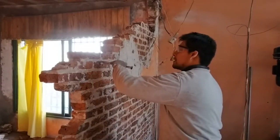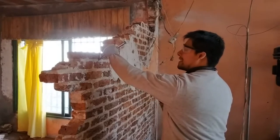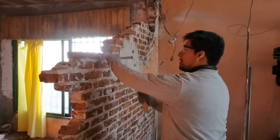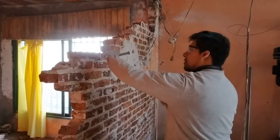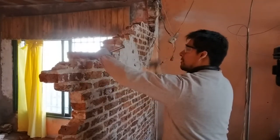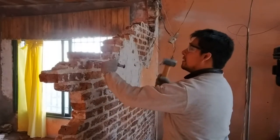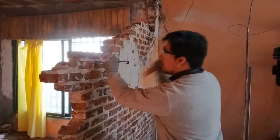Ahora lo que vamos a hacer es volvemos a ponernos en un extremo. Vamos a inclinar el cortafierro y vamos a hacer este tipo de palanquita. Un golpecito ahí, otro ahí en el medio, y uno un poquito hacia arriba. Nos movemos de lugar y repetimos: uno ahí, uno en el medio, otro hacia arriba. Seguimos así a lo largo de todo el ladrillo.